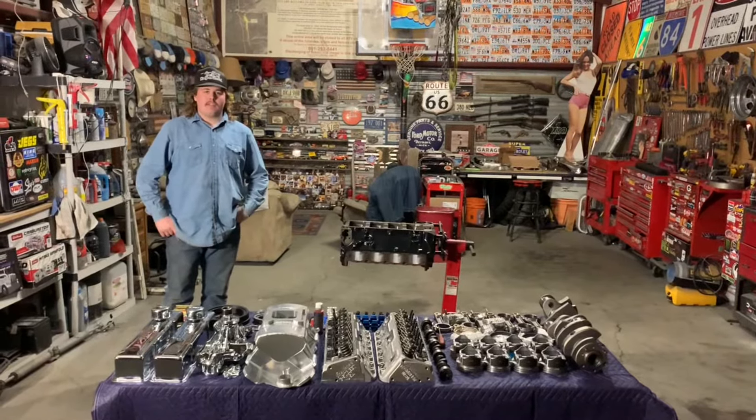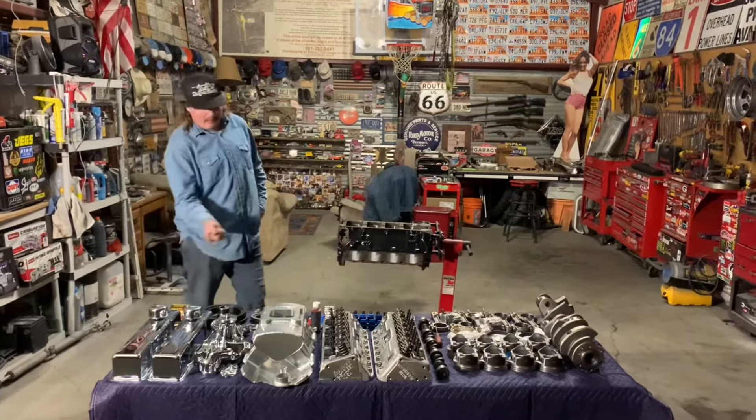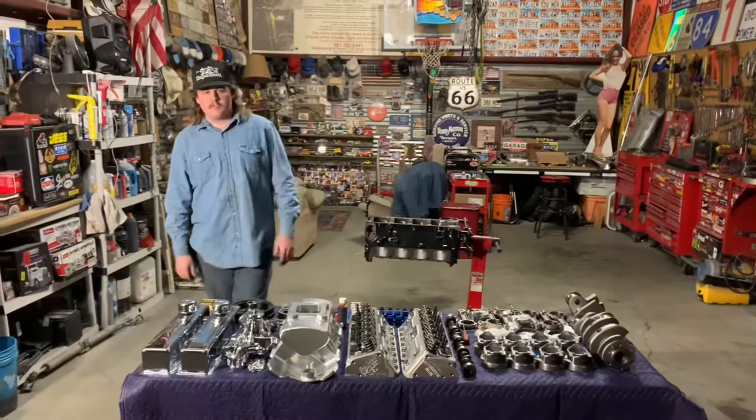Tonight we're going to build a small block Chevy 383 stroker. Over here we've got all of our parts and the engine block. We'll walk you through in the video.